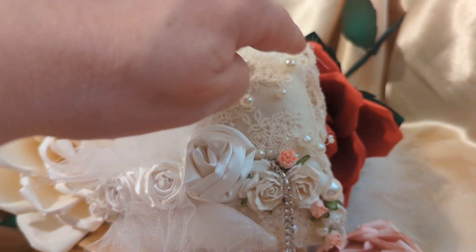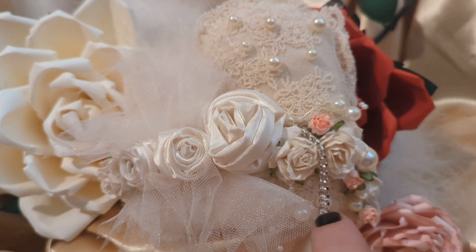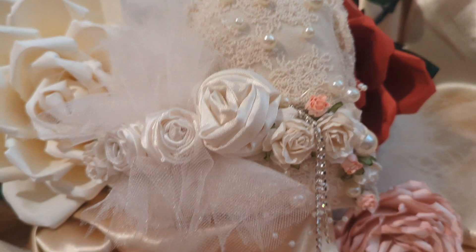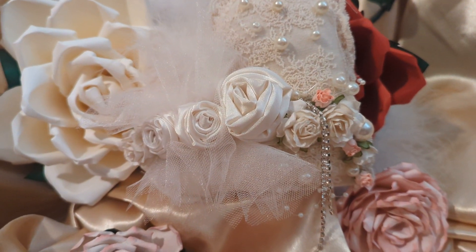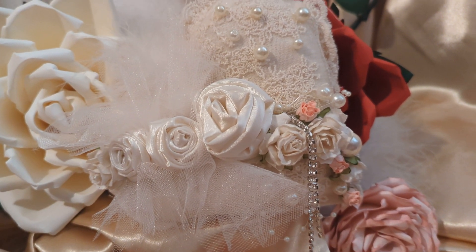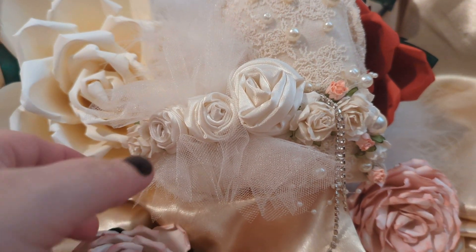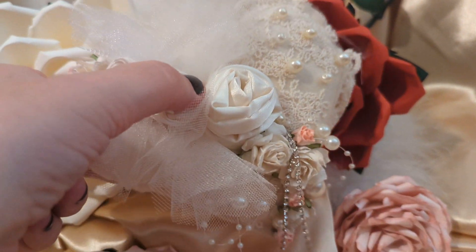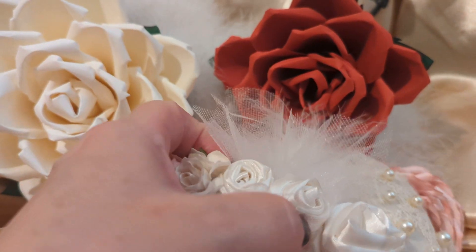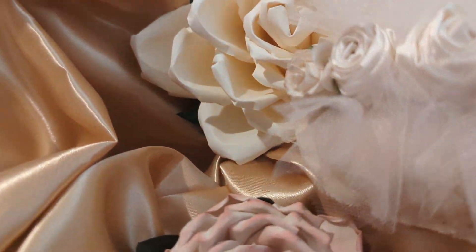A lot of times I do put the lace going around it ruffled, but this time I chose not to. I also usually put a bow at the bottom with hanging streamers of ribbon and pearls, but I was trying to lean away from doing that. I wanted to do something a little different, but my signature style is really the way that you see it, with the flowers cascading down this way. Nothing like having stuff fall all over while you're making a video.